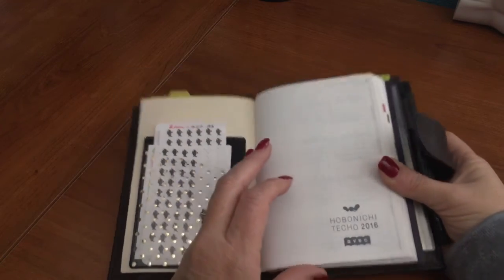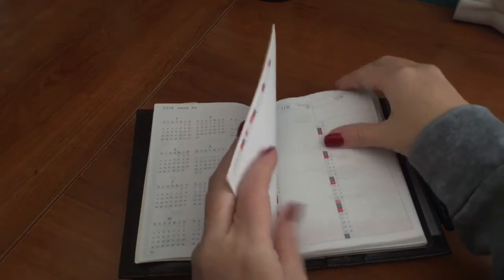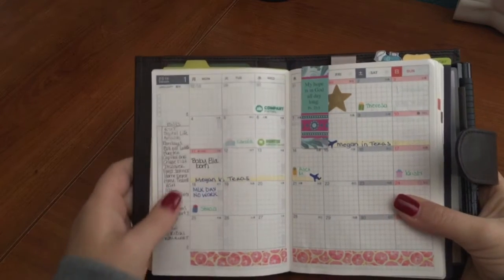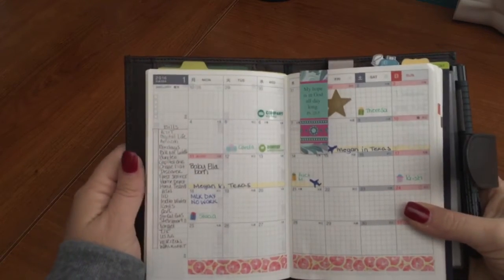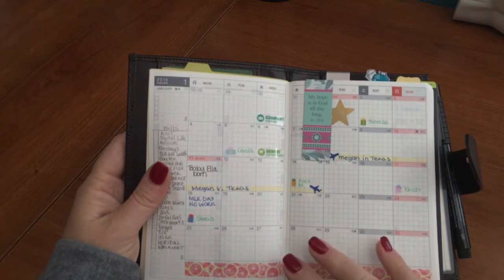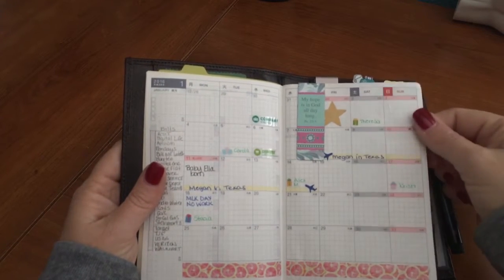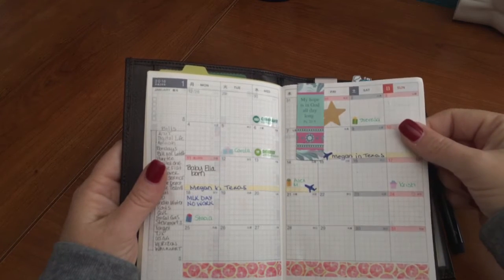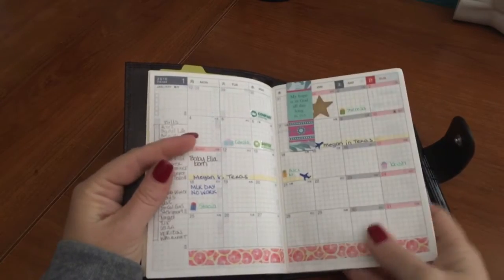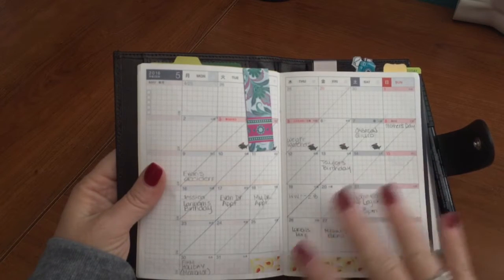This is the Hobonichi Techo 2016 avoc version. At the beginning of the book is the 2016 and 2017 year-at-a-glance. When I first got it in January I intended to use it as a planner and decorated it a little, but I get overwhelmed with too much decoration and try to use it strictly for function. I quickly decided it wasn't going to work as a planner, so I started using it more as a journal. Now I'm back to using it as a planner — currently written in pencil.